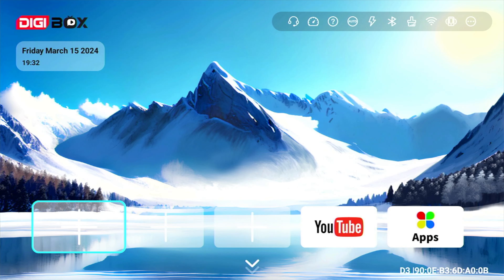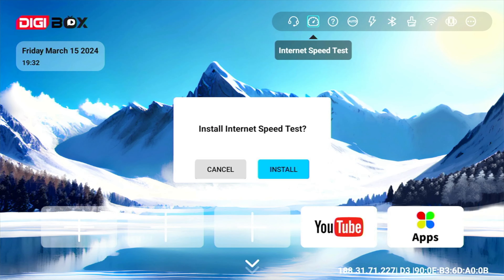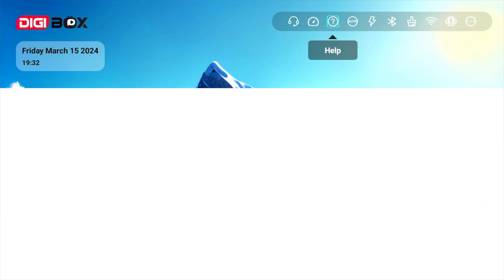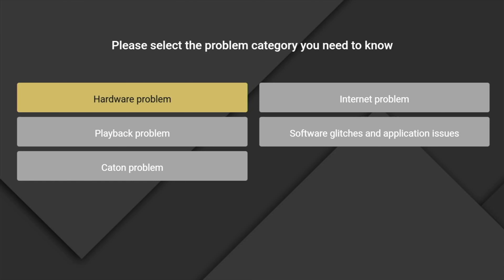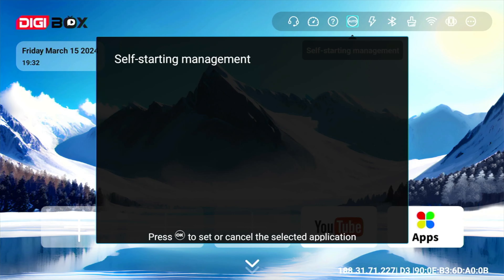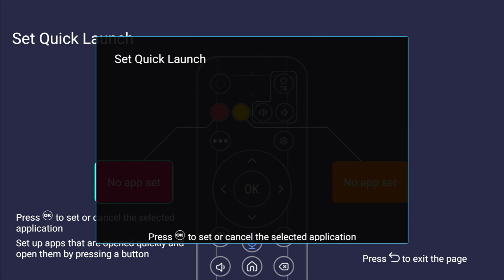The home screen is a fairly familiar affair. To one side you've got your date and time and a Digibox thumbnail. Top right there are several buttons: a contact us option for quick access to the help desk, an internet speed check if you're experiencing lagginess, a quick help guide which is a built-in self-help guide where you click on your issue and it guides you to a solution, and a self-starting management option that lets you set up apps to launch on boot. There's also a set quick launch feature that lets you map the red and yellow buttons to apps.